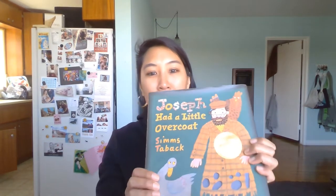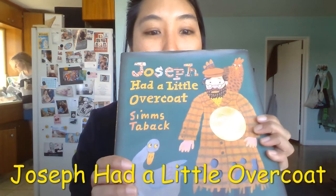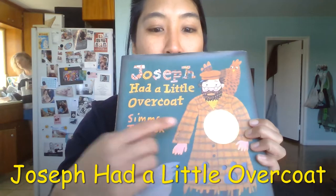Hey Julian, I hope you're doing okay. I was gonna read a book for you, okay? It's called Joseph Had a Little Overcoat. That's Joseph, and that's his coat.